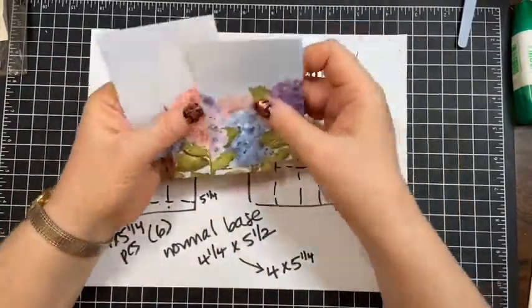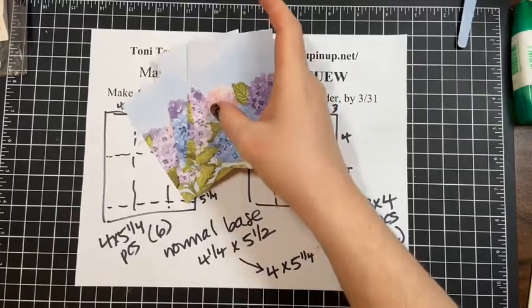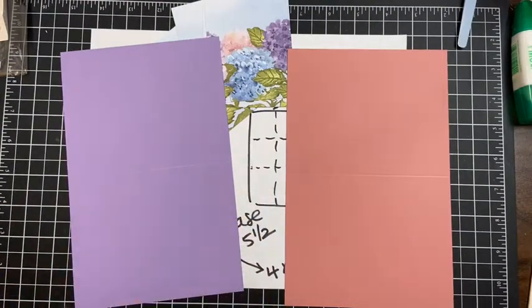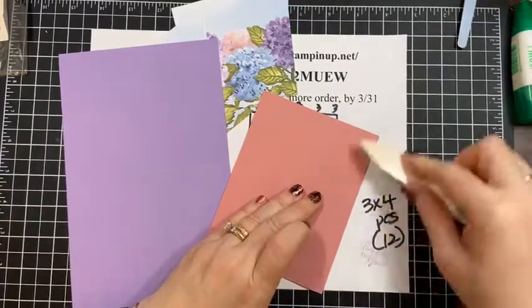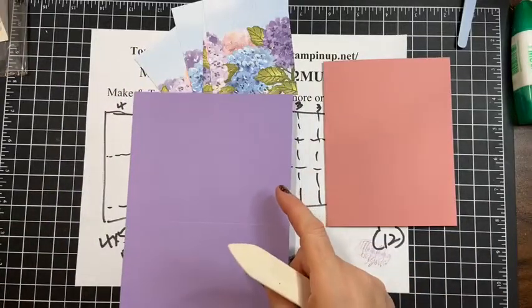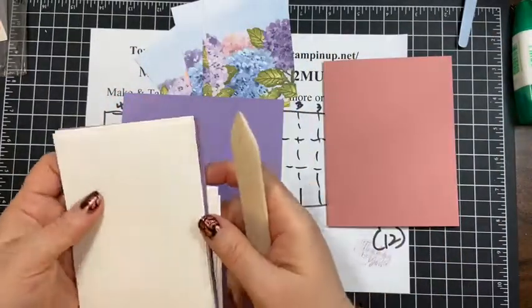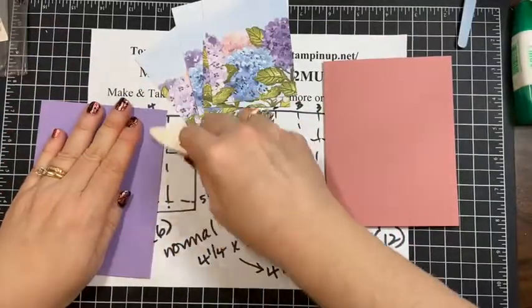These three-by-four pieces are perfectly acceptable to layer right on the front of a card. I'm bringing in a Rococo Rose and a Highland Heather card base. I also cut white pieces to put on the insides of my cards — which I already forgot to do on the other two. I like to add a little piece of white behind the designer paper layer.